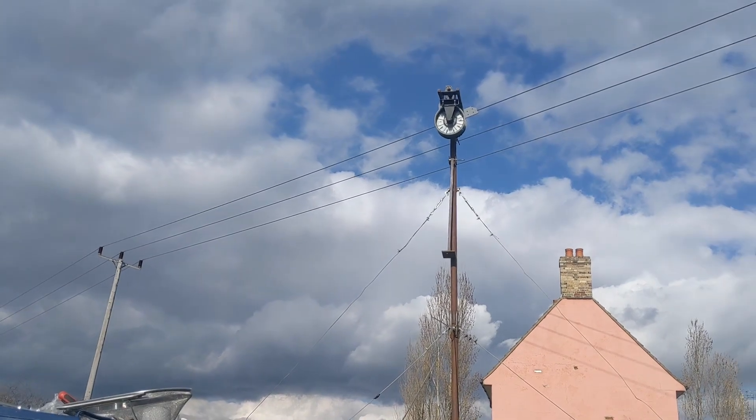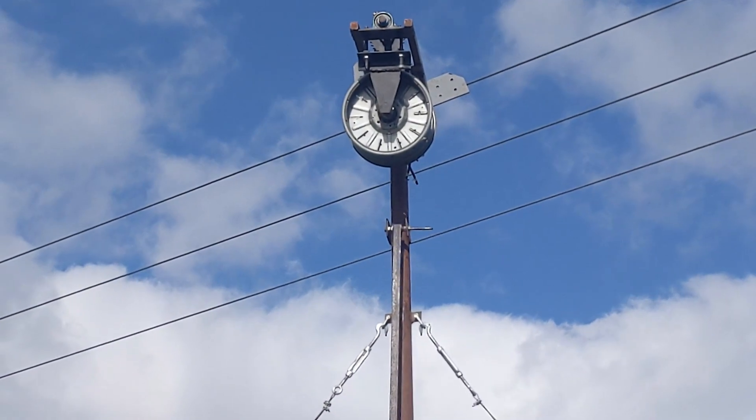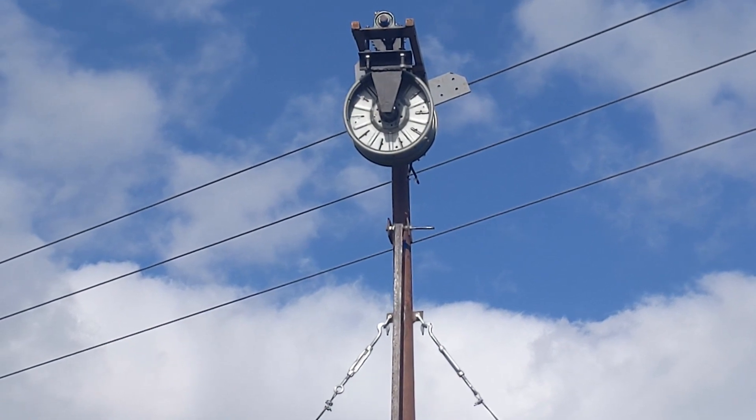Looks like a right monstrosity, don't it? What the hell is that thing? He's left something out. Anyway, yeah, that feels pretty good.